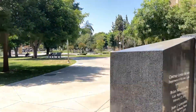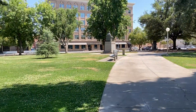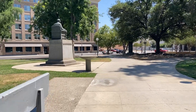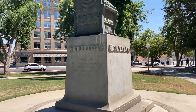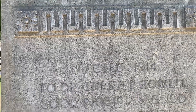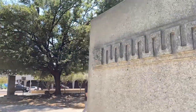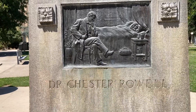Hey, I want to go show you guys something real quick. Check this out, this place here you guys, this statue — Chester Powell.